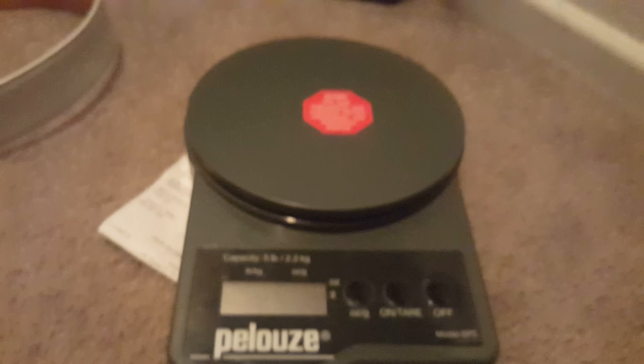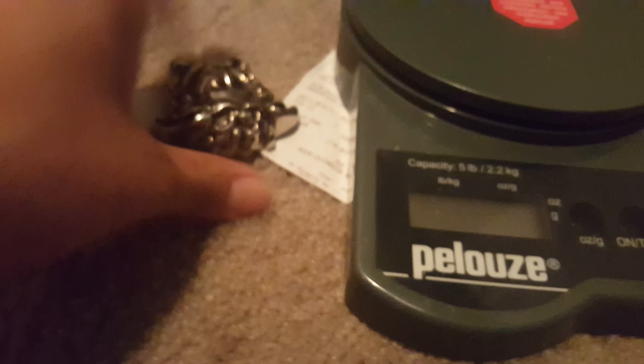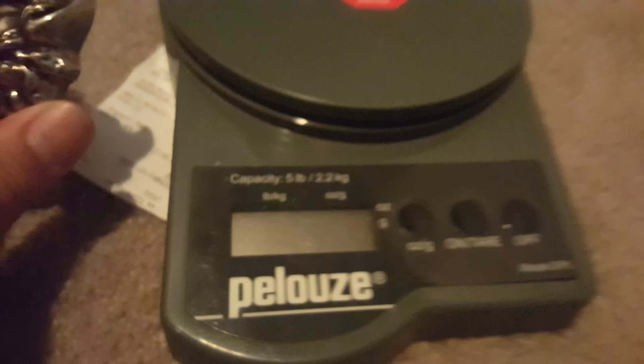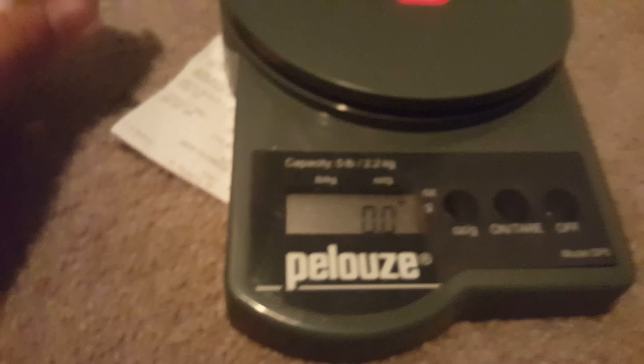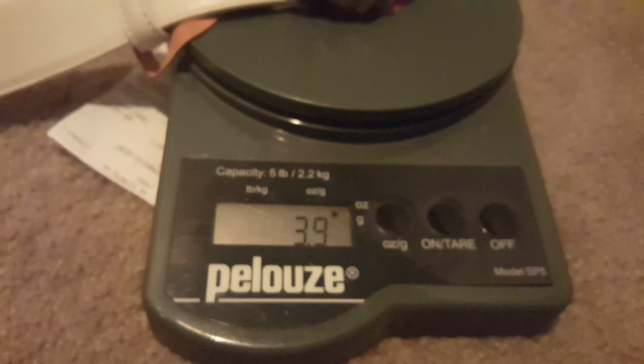I brought a scale here to weigh this buckle because it feels a little heavy and I want you to see exactly how much it should weigh. Let's turn it on and put it right in the center — it comes in at 3.9. So if yours is way off from that, it's probably a fake.